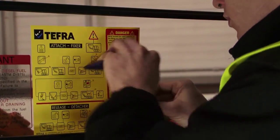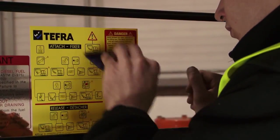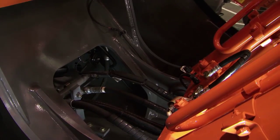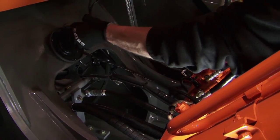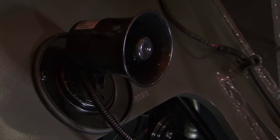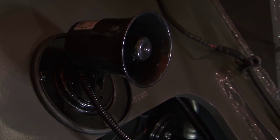Affix the instruction decal where it will be clearly visible to the operator without obscuring his vision. This machine is being fitted with an additional safety warning system called AWS. A suitable place must be found to install the sounder, which should face towards the working area of the machine.